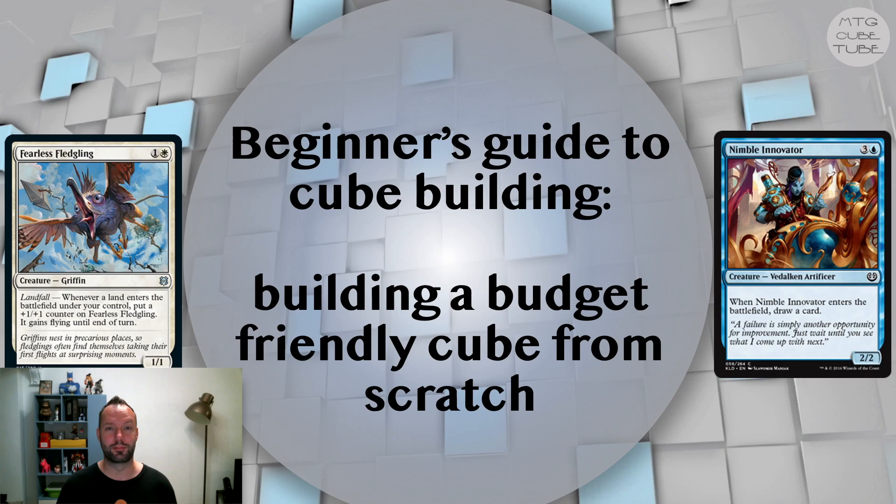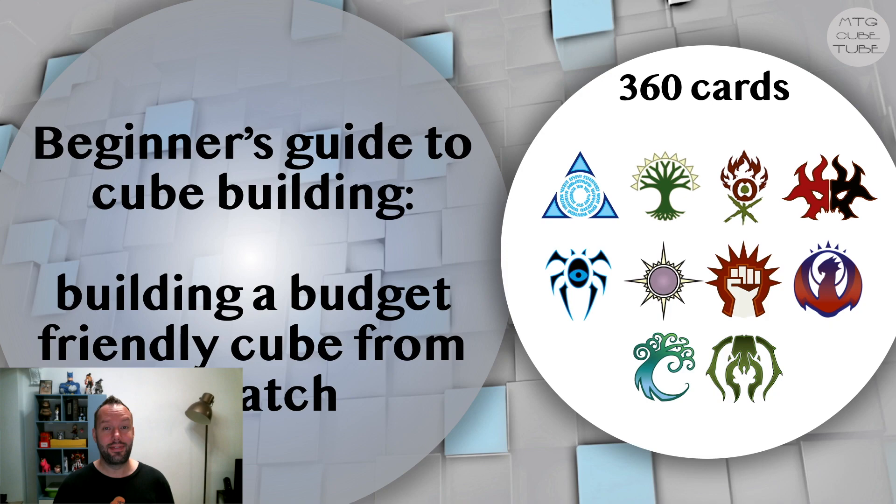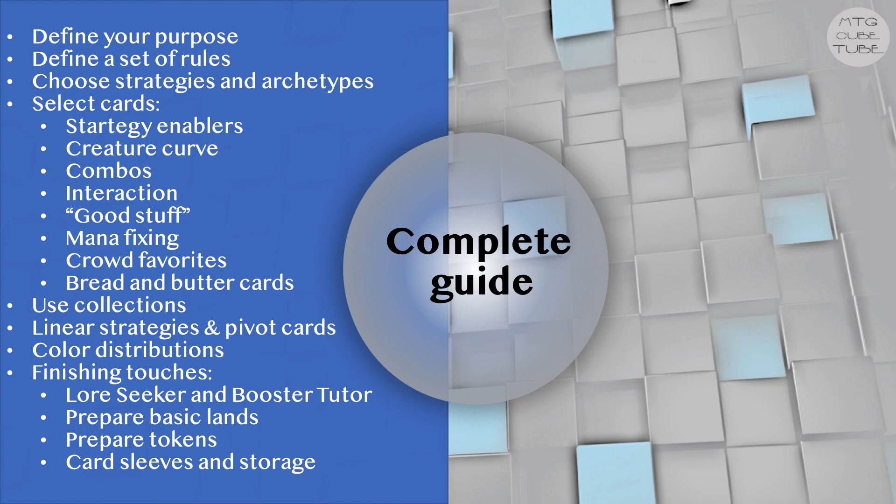In this series we will build a 360 card cube entirely from scratch. We'll choose archetypes for each color pair, select the cards for each of them, and then fill out our cube with some generic cards and lands for mana fixing, all while keeping to a tight budget of 500 US dollars. About a year ago I made a video that forms a complete guide to building a cube, and this video series will put much of the theory from that video into practice. While the focus is on choosing archetypes and selecting cards, I will often make little sidesteps into interesting cube design topics as they come up.